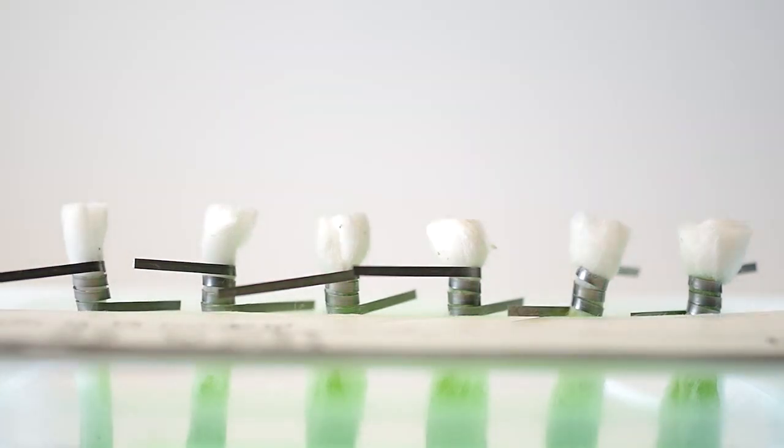Here we are after one hour, and by the looks of it number six was moist all the way up on the left side of the cotton and the backside. Number four had the second most saturation in the column, in the coil, and above the coil.